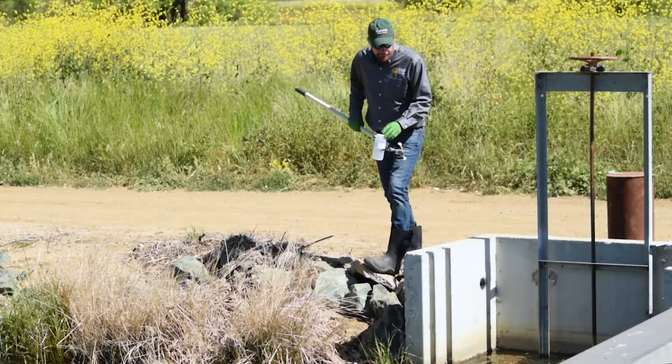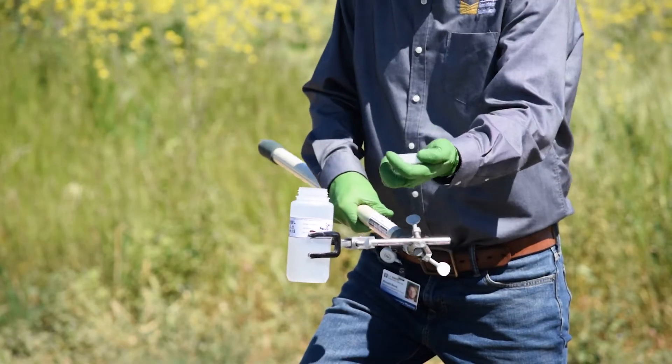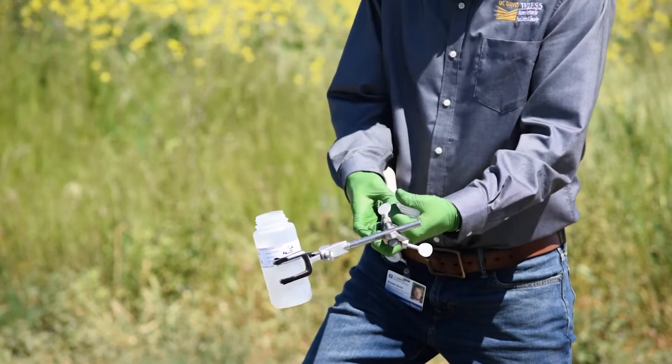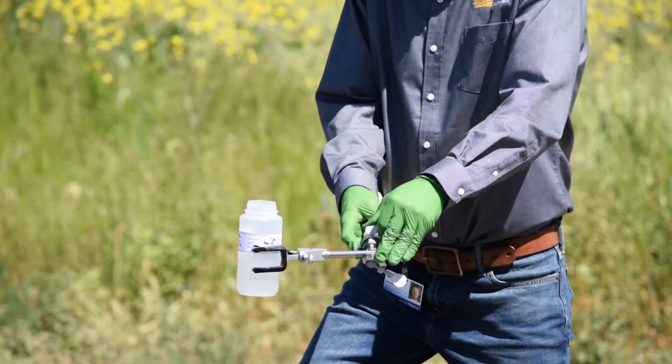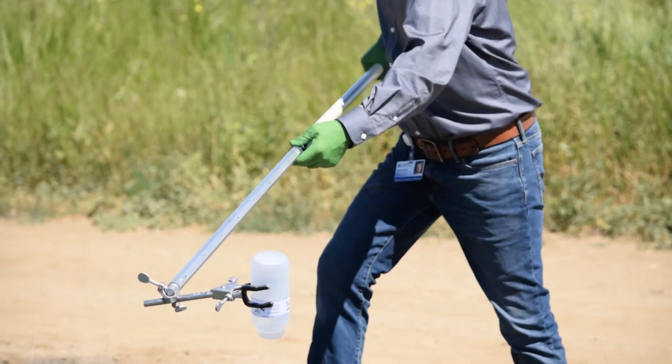Stand near the edge of the water and remove the bottle cap. The lid will eventually come into contact with the sample, so don't touch inside and don't set it down. Hold the bottle facing neck down to protect it from contamination.